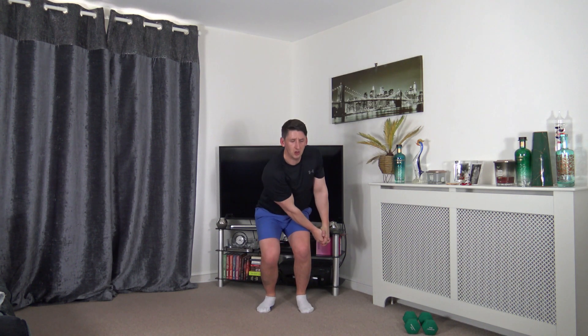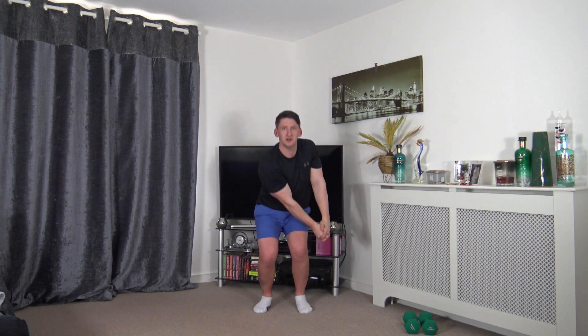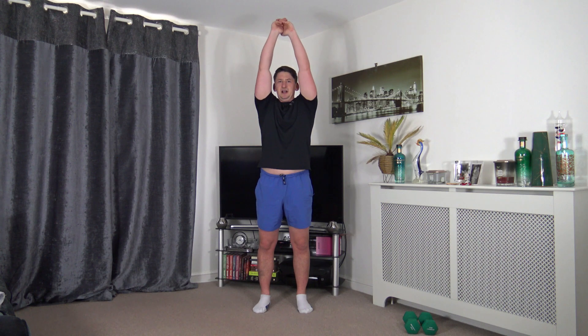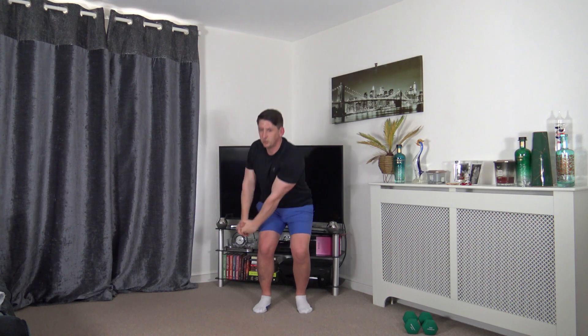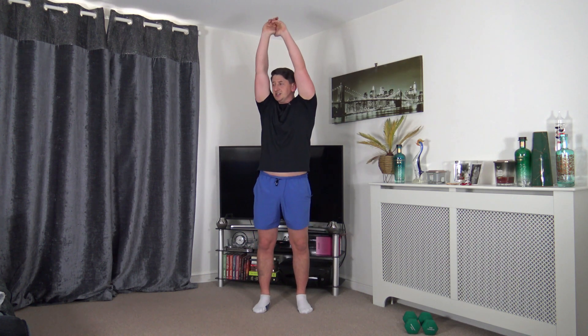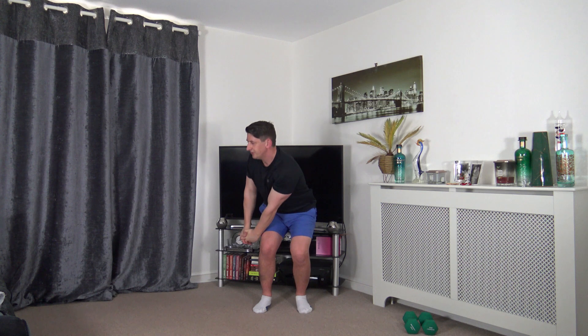Next exercise: narrow wood chop - up and over, down the other side. Squeezing the core and facing towards where you're rotating. Down, up, down the other side - lovely, perfect. Keep that going, focus on the obliques, focus on the core - that's what we're working. Excellent, halfway through, super job, ten seconds to go.